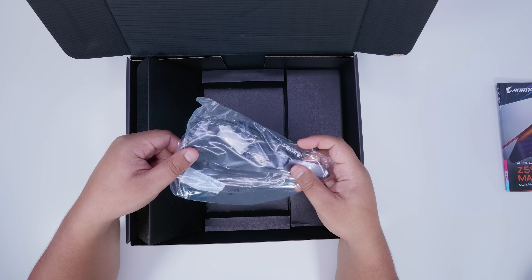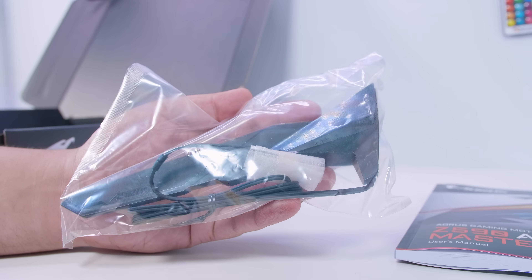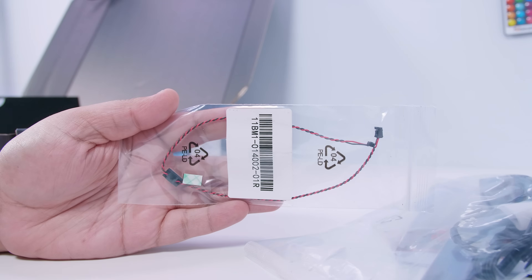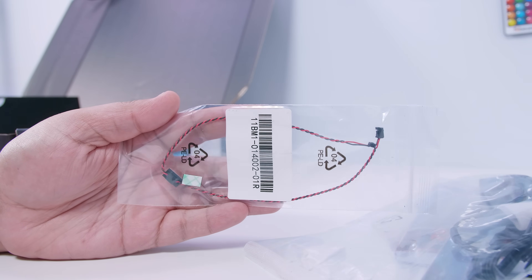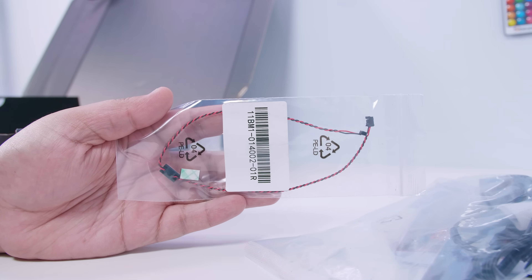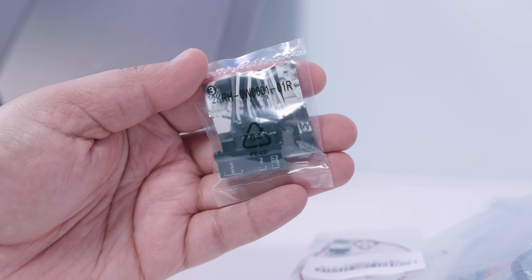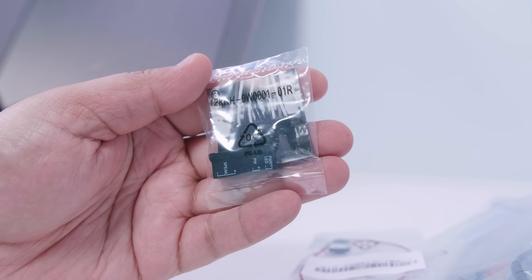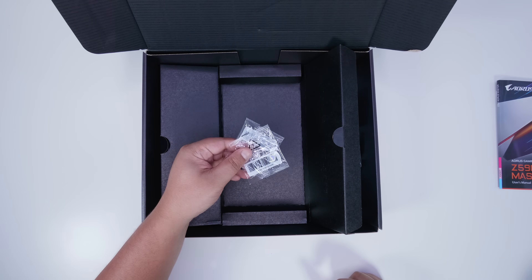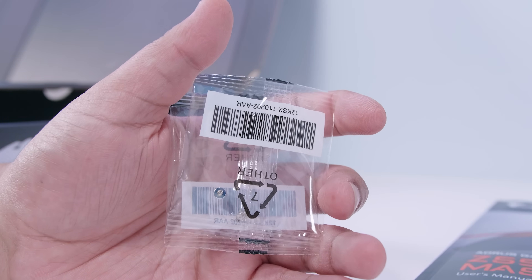Next up is the antenna for the built-in Wi-Fi 6E and Bluetooth 5.0 — a pretty standard inclusion with Wi-Fi boards. There's also a little microphone that, when plugged into your motherboard, listens to the acoustics inside your system and can adjust fan profiles based on the sound. Next up we've got the little G connector, great if you're not sure how to plug in front panel lighting and wiring — you plug it into this little block straight into your board. There are also screws for the M.2 slots on this motherboard.